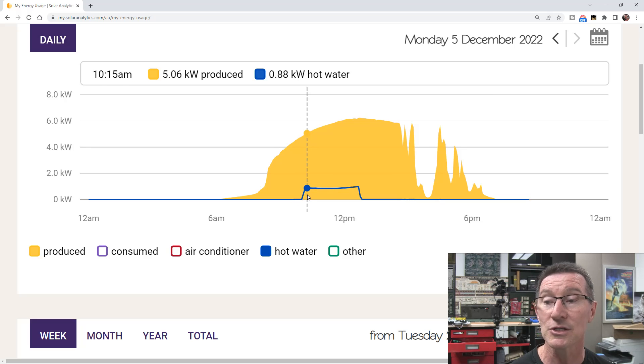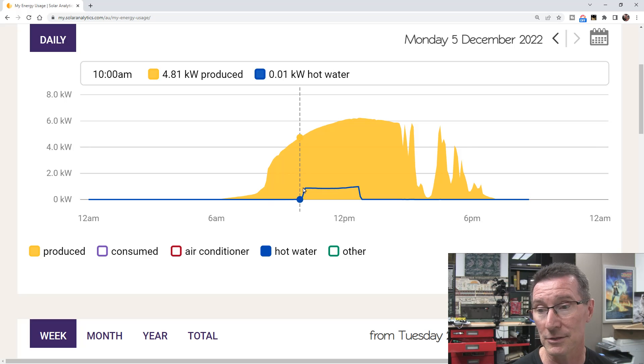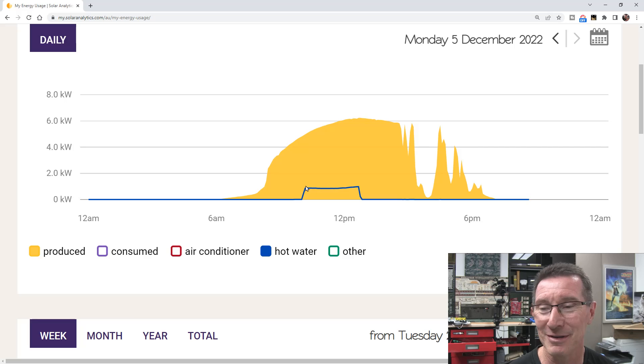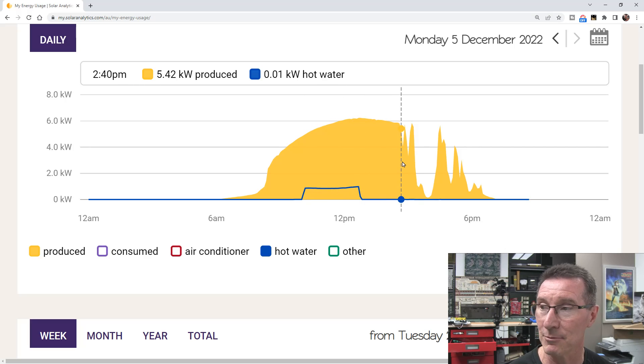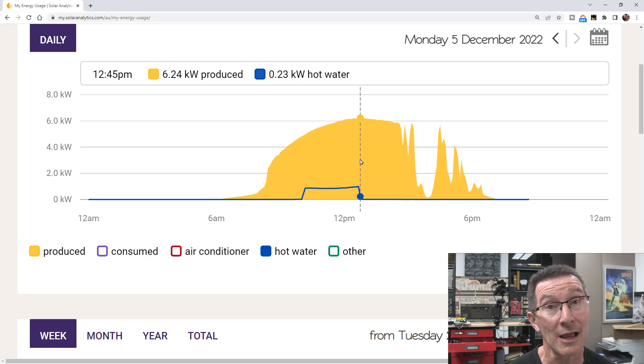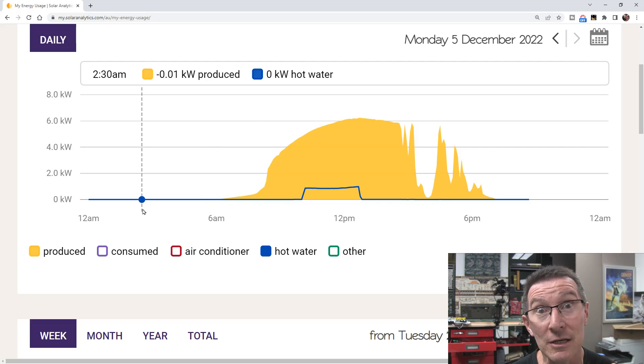It's got a timer-based system, so I use my solar energy — I'm effectively getting free hot water now, after assuming payback and all that sort of stuff. It runs from 10am to 4pm, but it shuts off early when it's reached that 58-degree temperature. The interesting thing to note here is how little energy I'm using compared to my solar production.